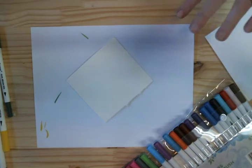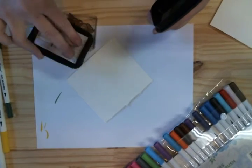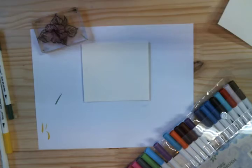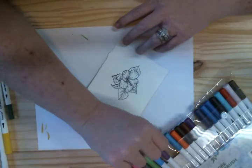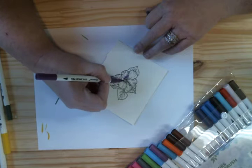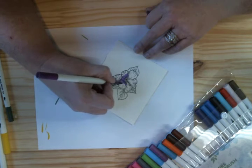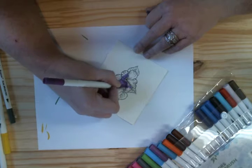We are going to use this. I'm going to stamp it on the back. Now this is on watercolor paper and we are going to use this paper. I'm just going to go in and use this like so. I can blend this out with a water brush or a watercolor brush, maybe just a brush with water.